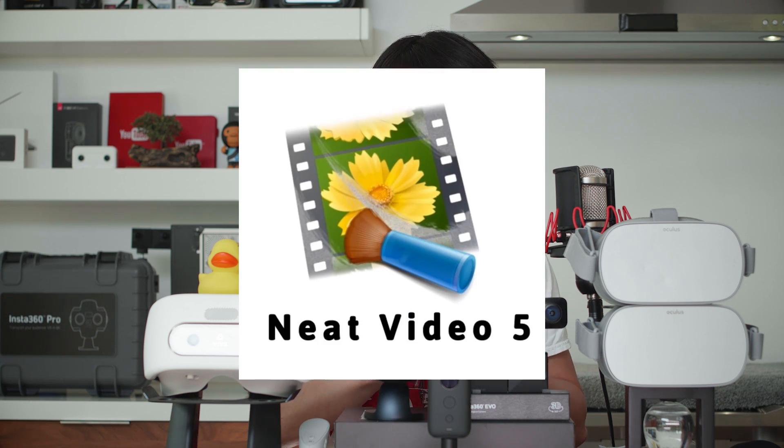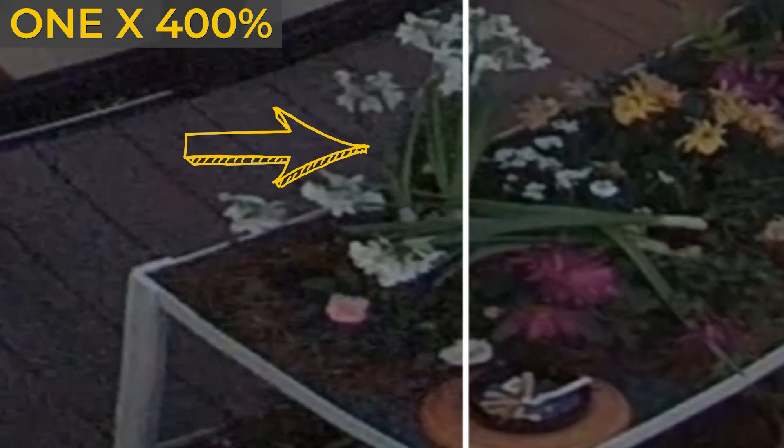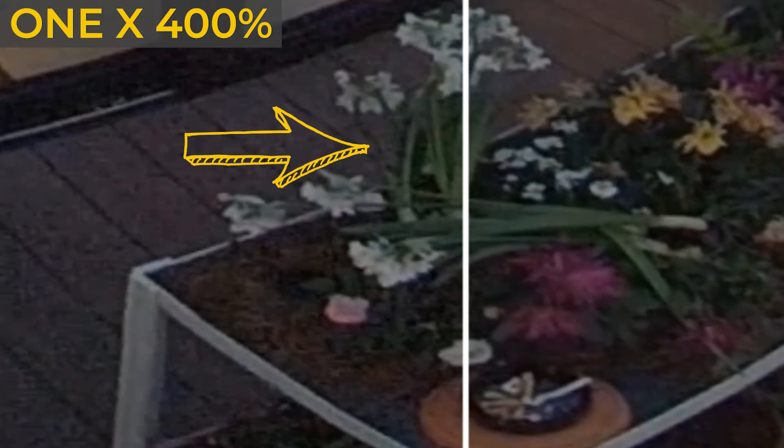Let's talk about the denoiser we are going to use, which is Neat Video version 5, just released last week, which dramatically increased performance speed with GPU acceleration. Neat Video is actually not only for VR — lots of 2D videographers already know and use it daily on their low-light productions. In the newly released version 5, it works great with footage that has heavy digital compression. One common thing I noticed in all major brand VR cameras is jitter in details. Zoom in and look at your Insta360 ONE X footage — Neat Video 5 helps you remove exactly that.